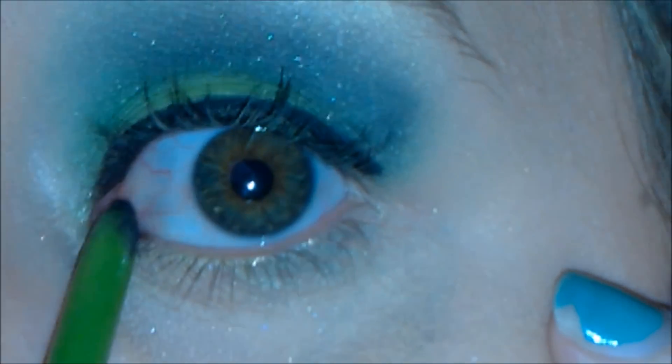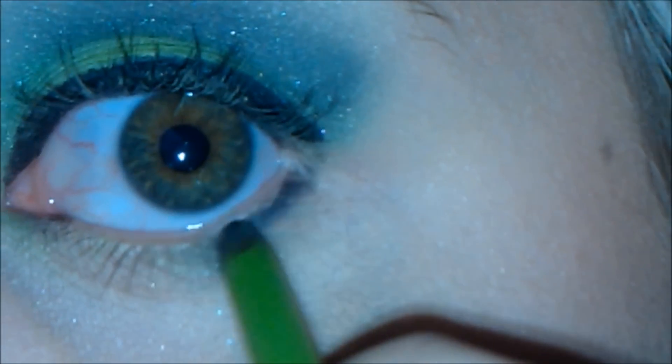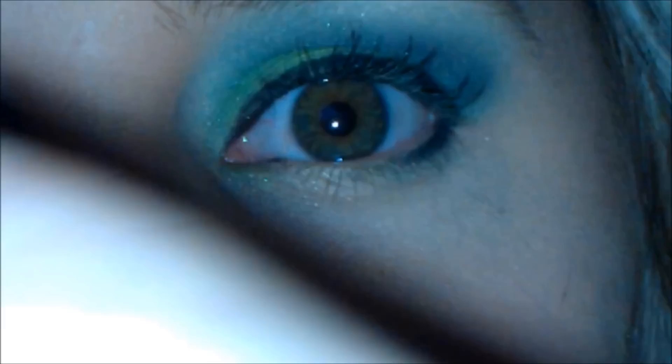Next I'm going to take my pencil eyeliner. This is my favorite — it's Define Align by Maybelline, just in black. I'm going to apply this to my waterline. I don't like to line the bottom of my waterline because I feel like it closes my eye up too much, so I'm just going to line halfway on the outer edge, connect that to the top part. Then you're going to take the smudger side and just smudge that outward so it's not as harsh.